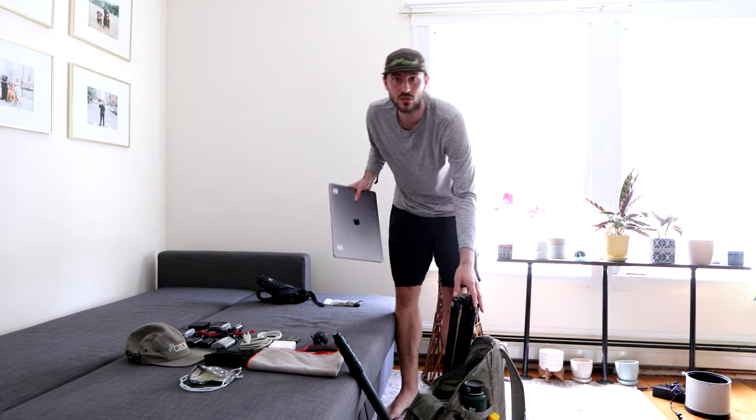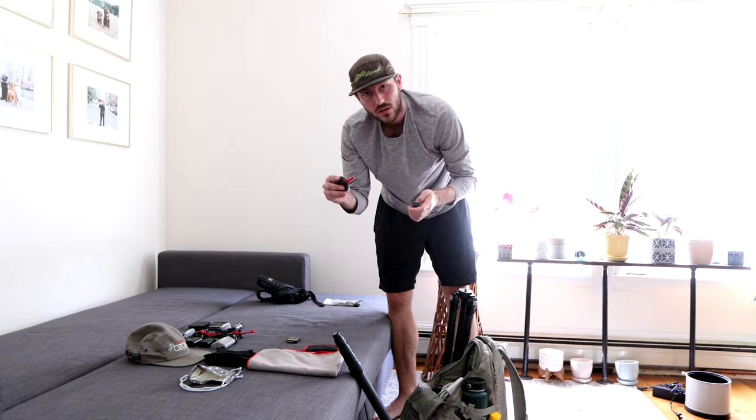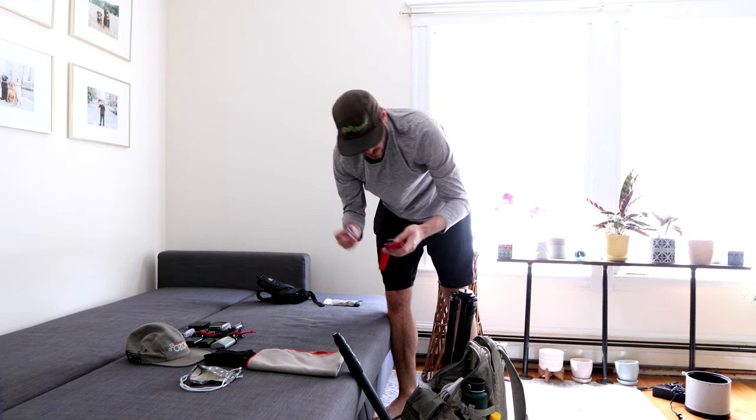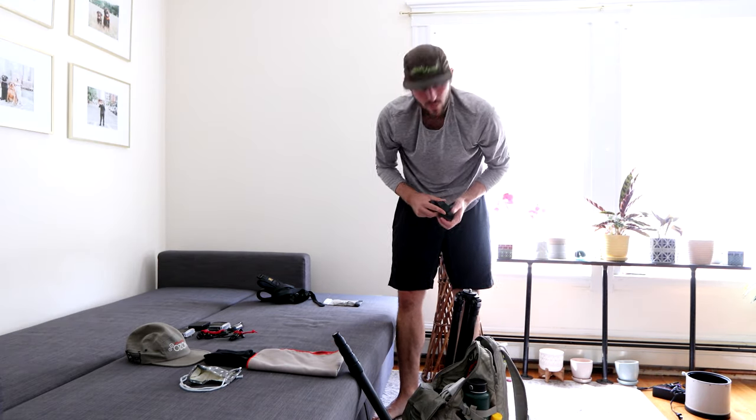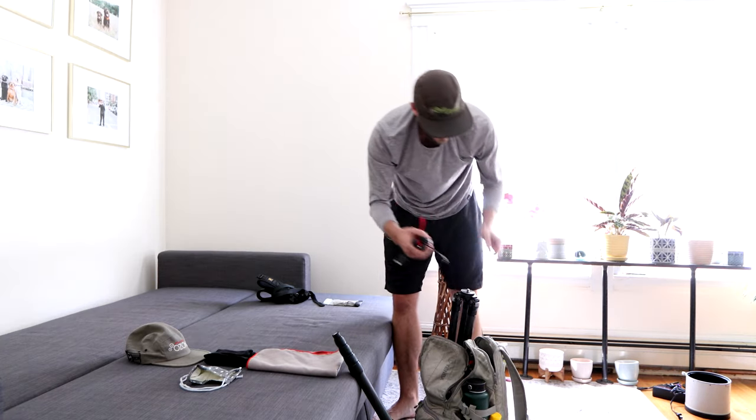I also shoot mainly with the Canon 1DX Mark II, and that's what's taking the video right now. I need my computer to edit during the game and my charger, cleaning things, memory cards, got my batteries and a couple extra ones. Two card readers and two backup card readers, and cables for those.